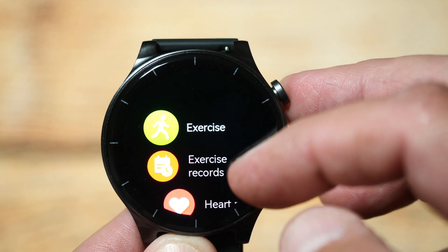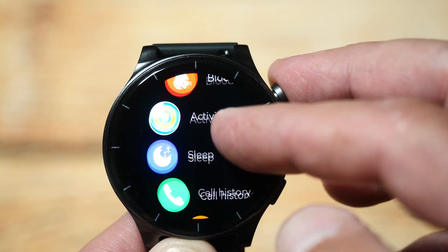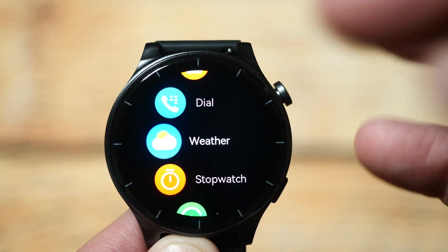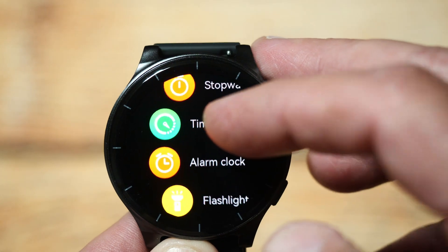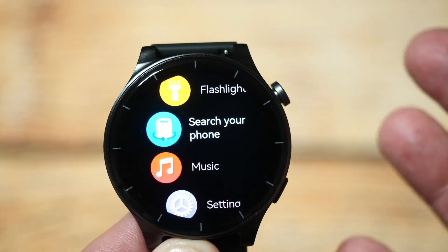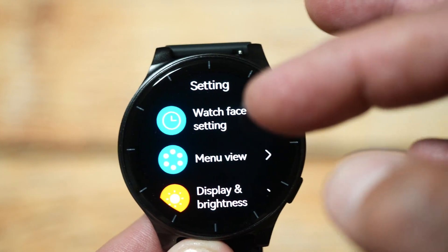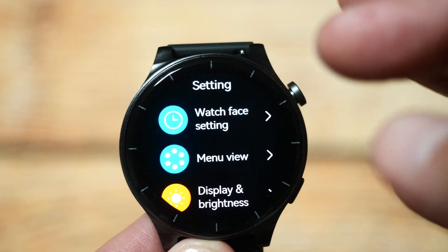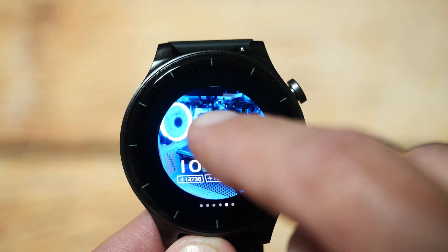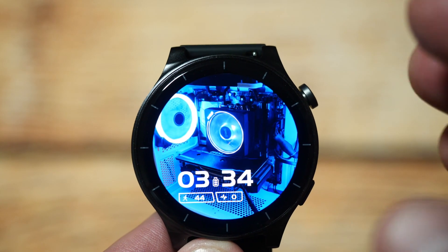This menu gives you all the options available on the watch. You've got exercise, blood oxygen, sleep, phone calls, contacts, weather, alarms, stopwatch, a flashlight, and you can also control your music with this watch, which is quite handy. To change the watch face you press into the settings button, which lets you adjust menus and displays. When you find a face you want, you double tap and it becomes the active watch face.